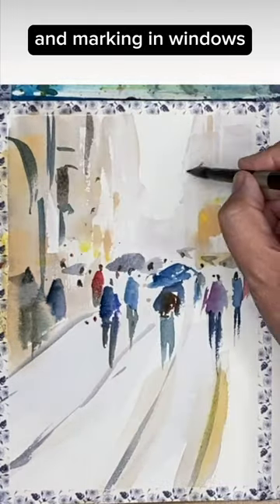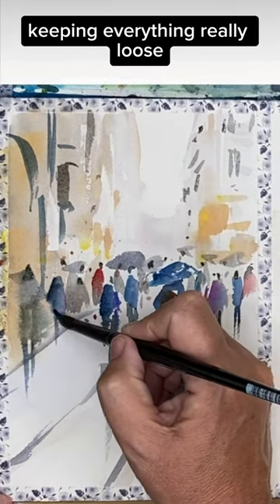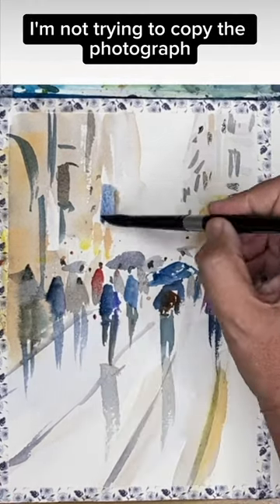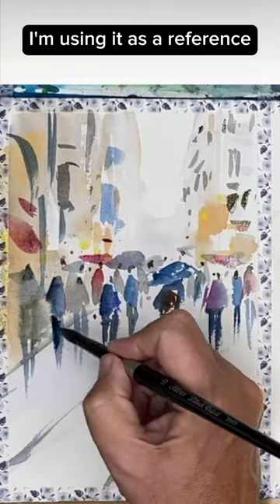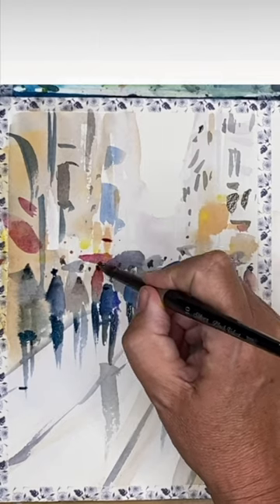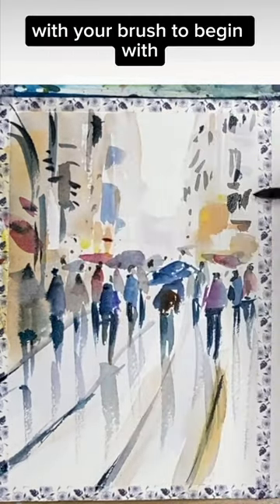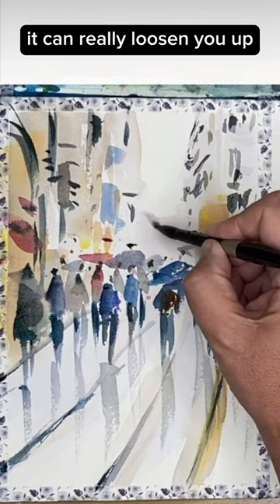Painting in their umbrellas and marking in windows for the buildings, keeping everything really loose. I'm not trying to copy the photograph — I'm using it as a reference and giving my own interpretation. I really encourage you to have a go at painting like this with your brush to begin with; it can really loosen you up.